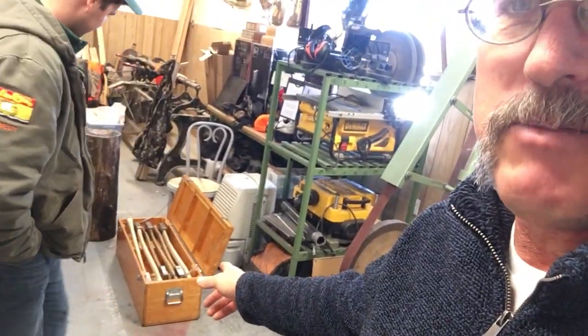Hey gang, Rod Cumberland, East Coast Lumberjack. We've got a special today — I've been saying forever we're going to test axes, and we finally have a box full of them. I have a man here, Logan Kennedy from the University of New Brunswick Woodsman's team — he's the coach right now at UNB, where I competed many years ago. Behind him you can see his axe box, axes ready to go for competition.